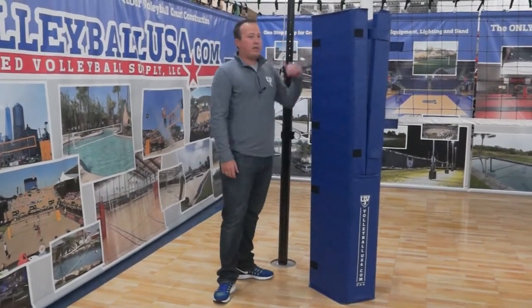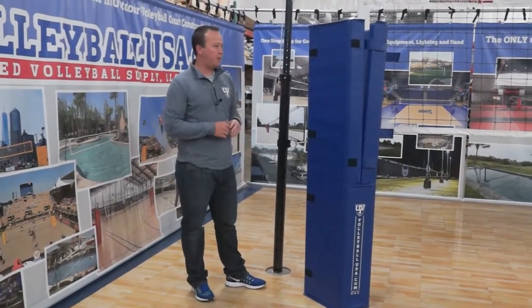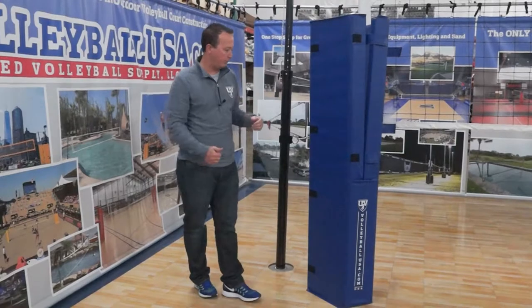The pull pad stands six feet tall. It's offered in 16 different color variations, so we should be able to match most if not all school colors for you.